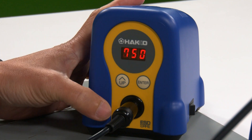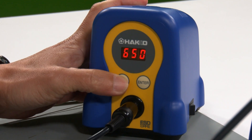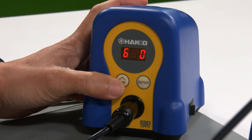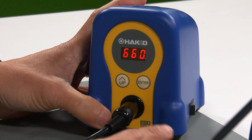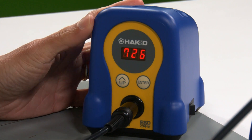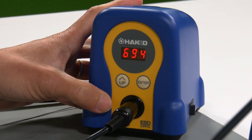Say I want to go to 660, for example. I scroll through till I hit the 6, press enter to move over, go to my desired selection, hit enter, and then zero. So I hit enter again.